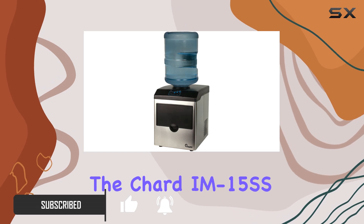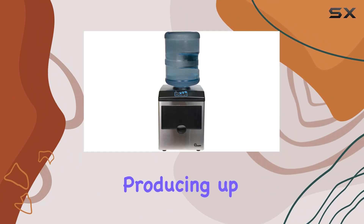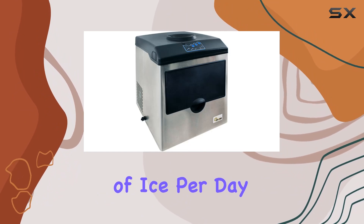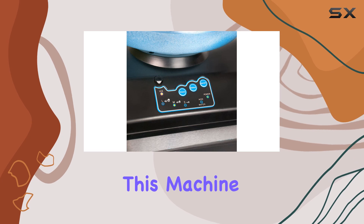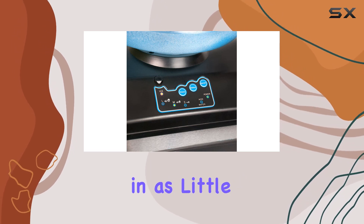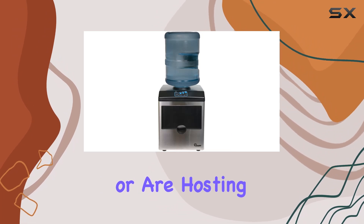One of the standout features of the Charred IM15SS is its impressive ice-making capacity, producing up to 33 pounds of ice per day. Need ice in a hurry? No problem. This machine can churn out the first batch in as little as 6 minutes, ensuring you're never left waiting when you need a cold drink or are hosting a gathering.